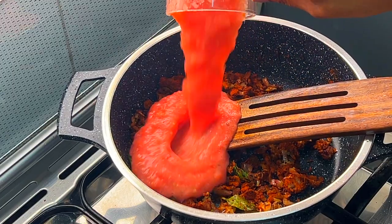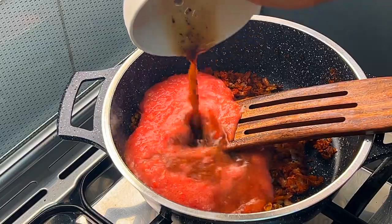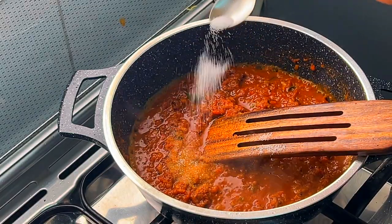Add the tomato puree to the mixture, then pour in the tamarind water. Add the desired amount of salt and cook until all the water dries up.